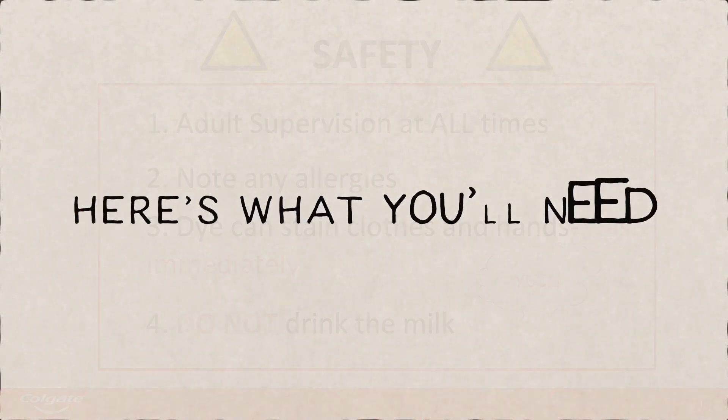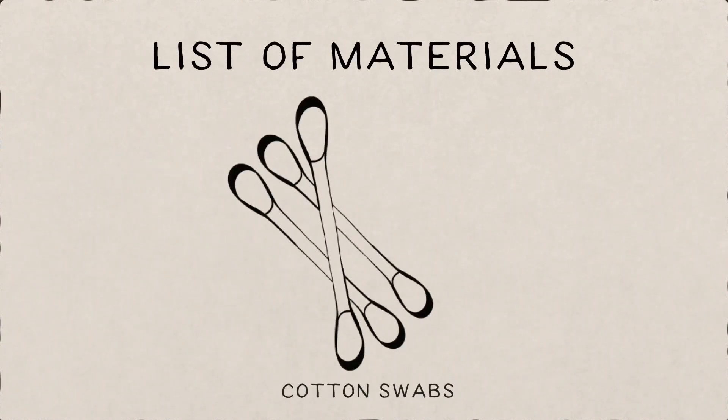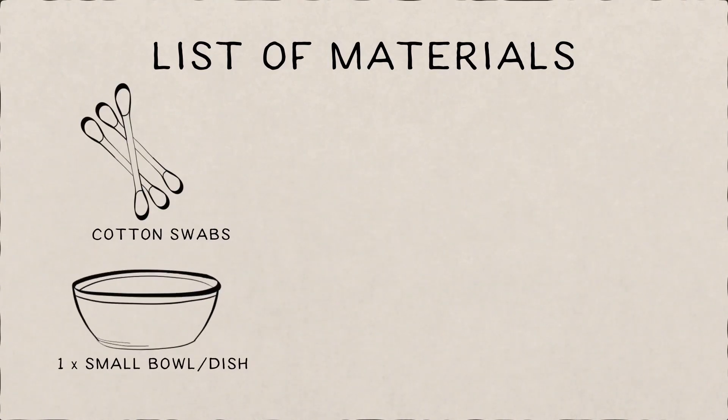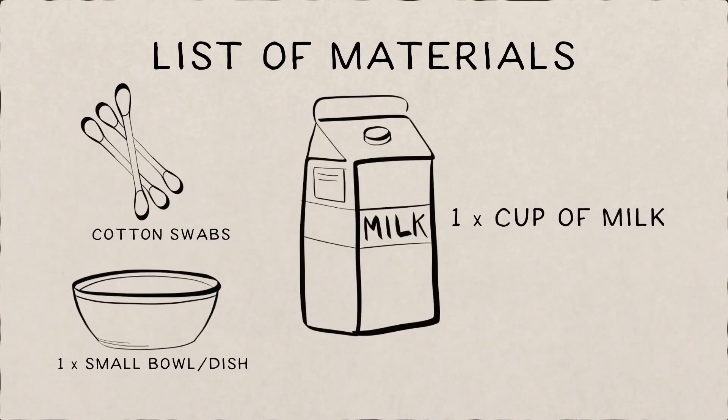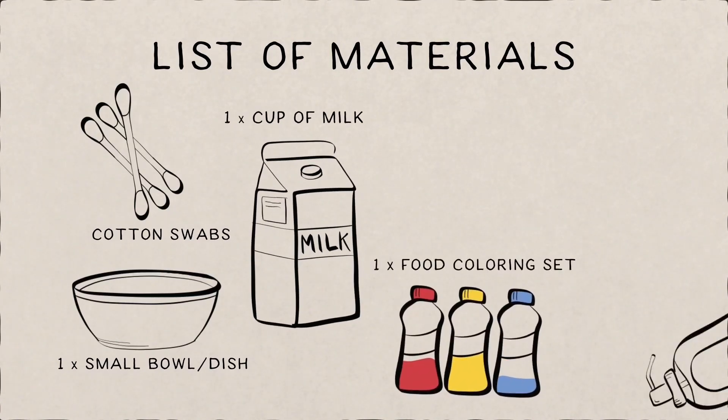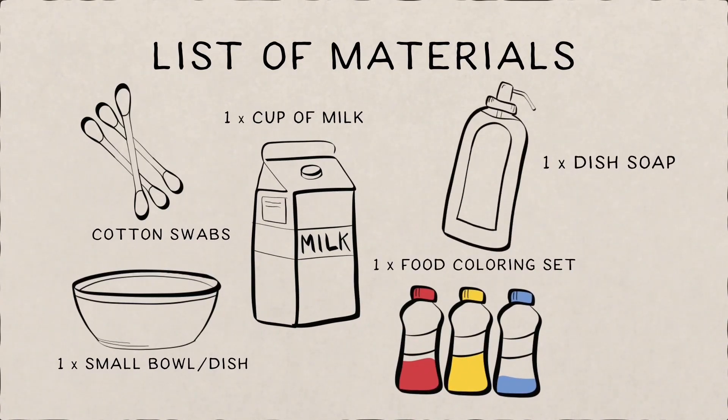Let's begin. Here's what you'll need: some cotton swabs, a small shallow bowl or dish, a cup of milk — whole milk works best — food coloring, dish soap, and for an optional experiment later, a variety of different milks such as 2%, skim, or non-dairy. I'll bring it over to Sebastian to show us the procedures.